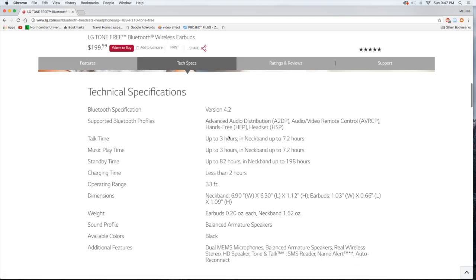Music playtime is 7.2 hours in the neckband, standby time up to 82 hours in the neckband, charging time less than two hours, and operating range is 33 feet. The earbuds weigh 0.2 ounces each, the neckband itself is 1.62 ounces, and they feature balanced armature speakers. Available color is just black at the moment.